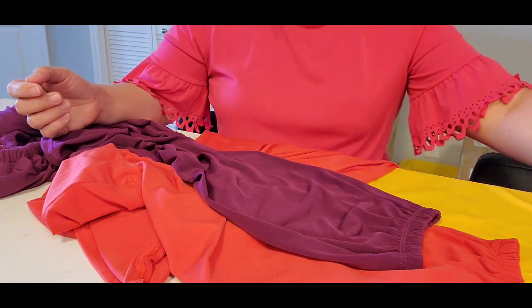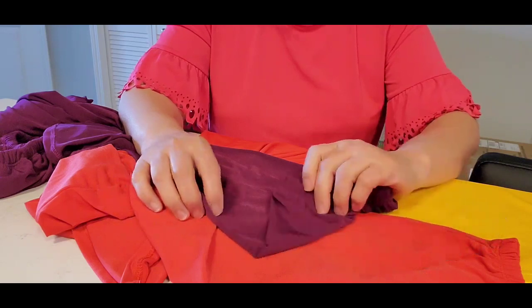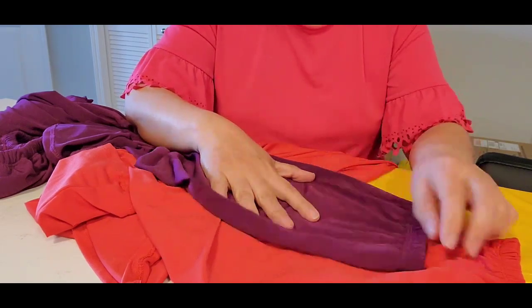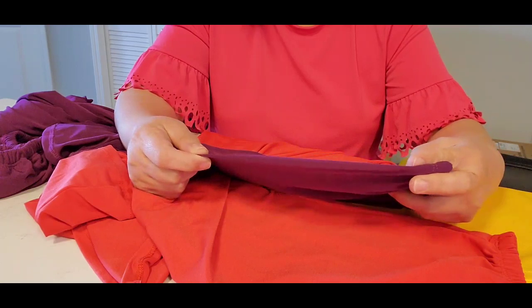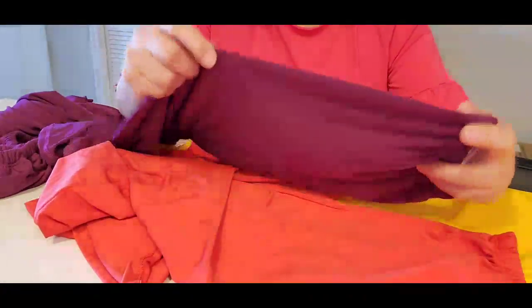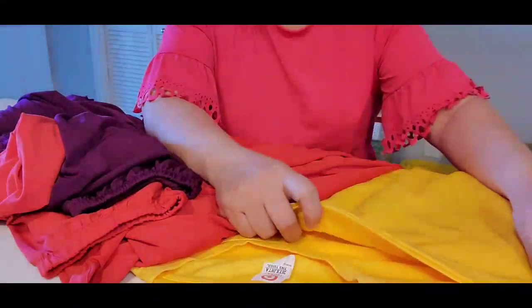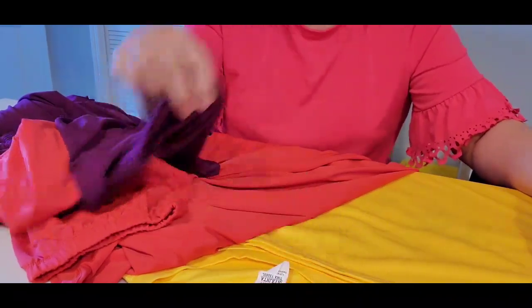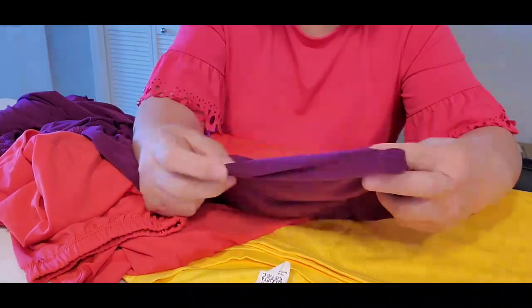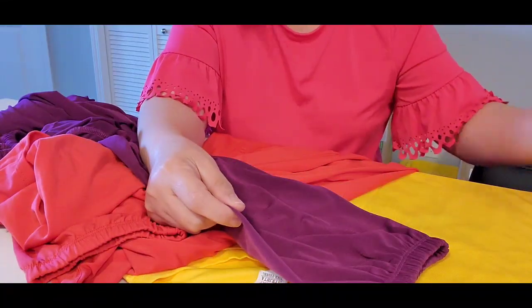Hi guys, we are going to make a face mask using our old clothes. Today I have three colors: one yellow, one purple, and one red. The first way I'm going to show you uses the sleeve of a blouse. I'm going to show you how to make it in an easy way — no needle or thread needed, just the material and a scissor.